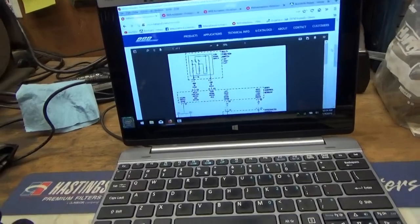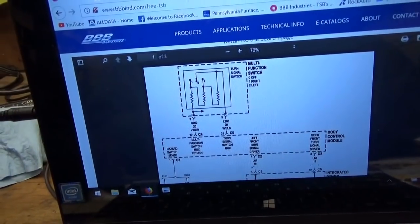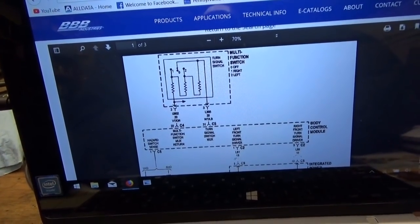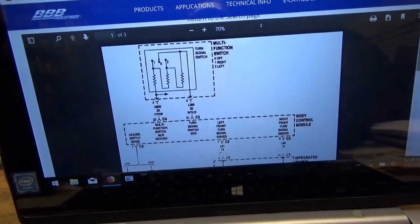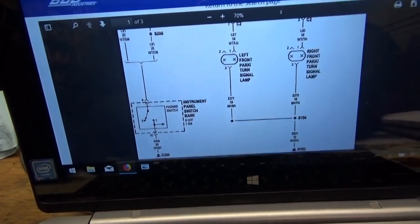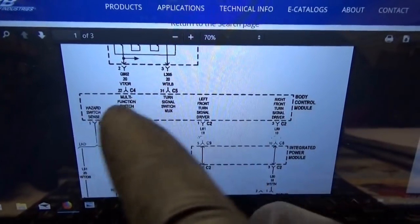I have a feeling this is going to be a power or ground issue, so we need to see what the turn signal circuit looks like and how it ties into the cluster. BVB Industries to the rescue — fantastic wiring diagrams. First page for the turn signals: we have our multifunction switch — that's the actual stalk — and our hazard button, and it all goes to the body control module. So we have our inputs.